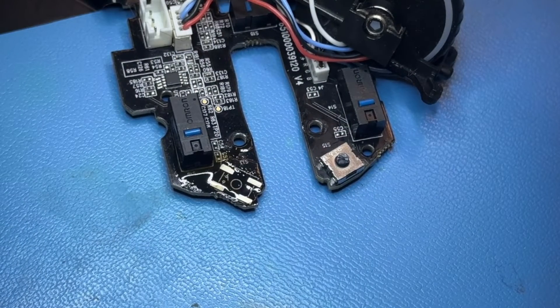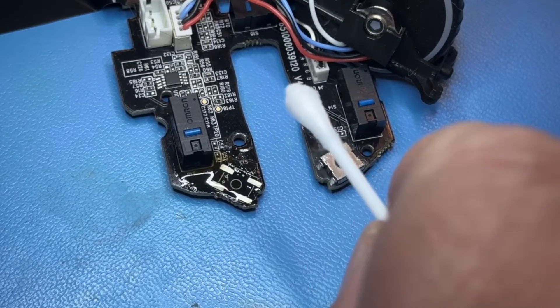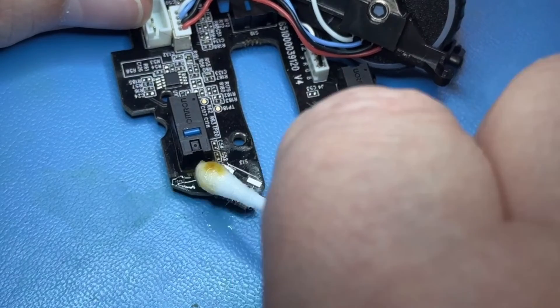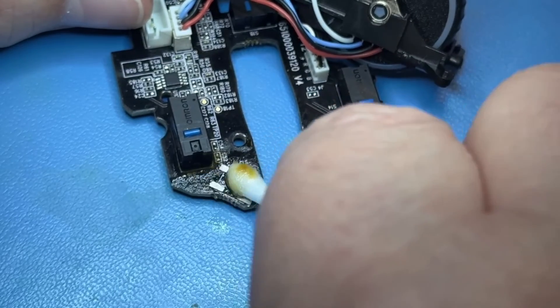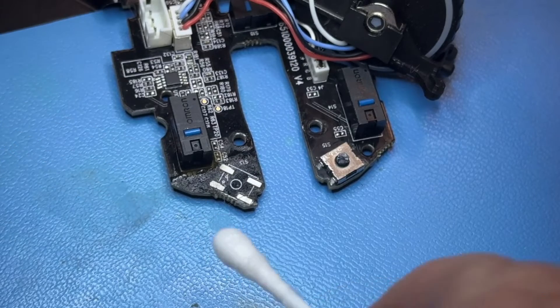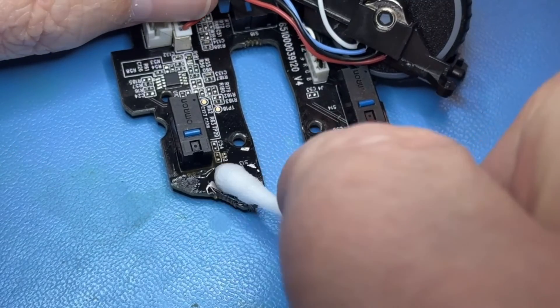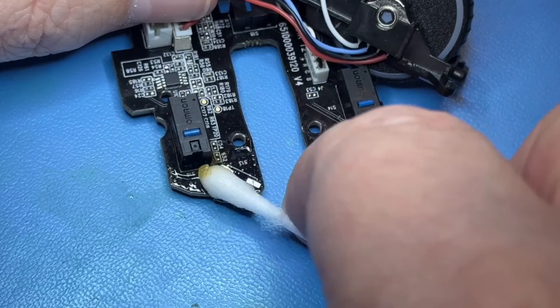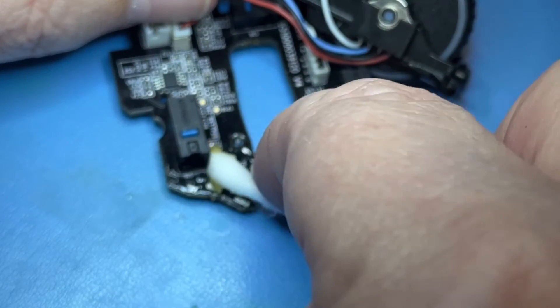Now I go to the work area where we just took out the button and pour some isopropyl alcohol onto a Q-tip, then clean the area to clear up the old flux and get it ready for new solder and the new button. You don't want to put new stuff on top of all that garbage. I always do this — watching people put new parts and solder things onto a pile of gunk makes me crazy.